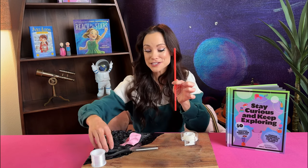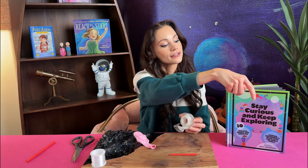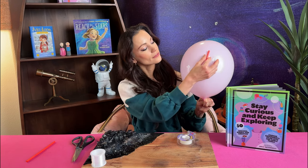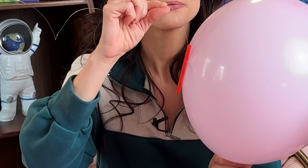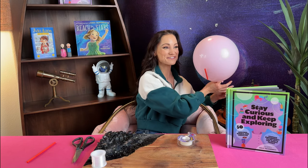Now let's prepare our balloon rocket. Take your plastic straw and cut it so that it's about three inches long. Prepare a few pieces of tape. Now blow up your balloon. Tape on your straw. Carefully thread the other end of your string through the straw. Pull the string back so that the line is straight, and when you're ready for your balloon to launch, just let it fly.